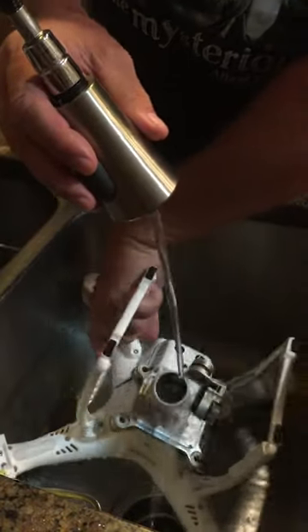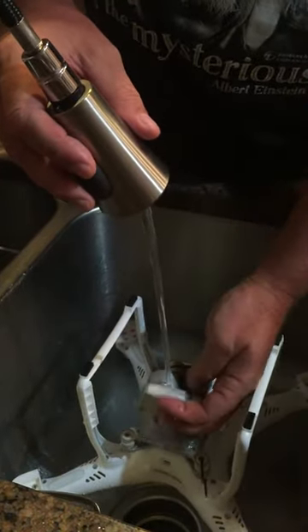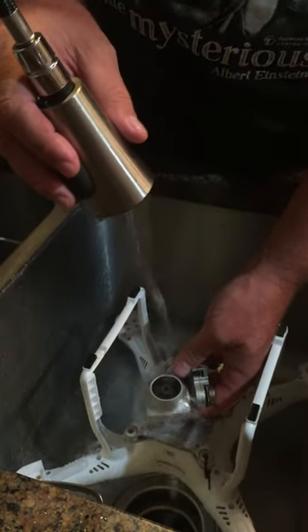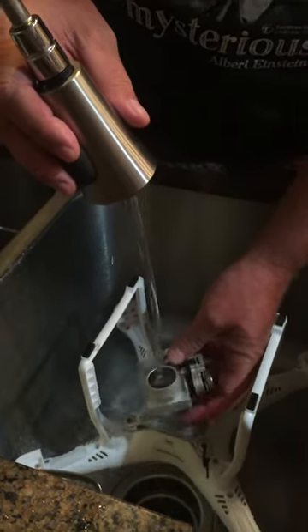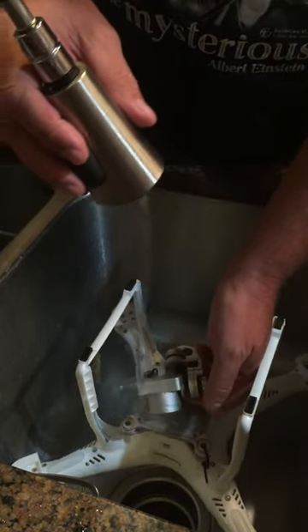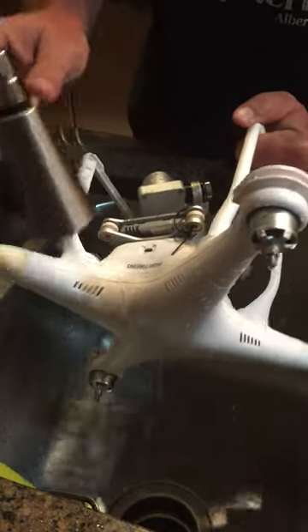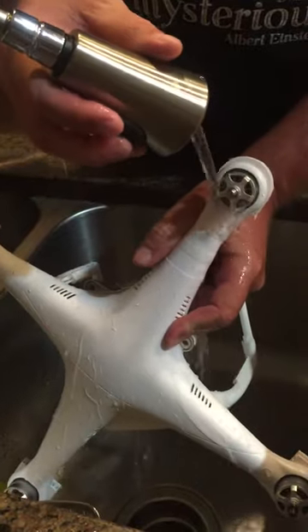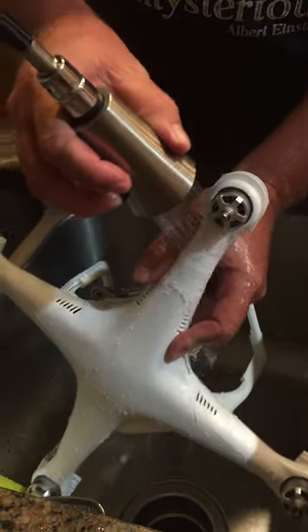One thing that concerns me is the water that got into the camera — it's kind of making a haze on the inside of the camera. It means I'm probably going to have to open the camera up and try to dry that out later. But all I want to do right now is just try and get the bulk of the salt off of this thing.